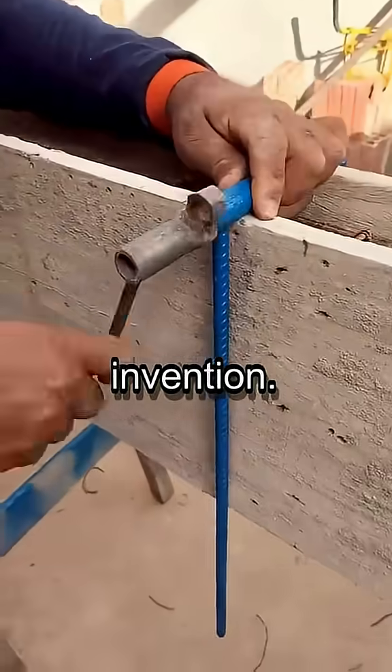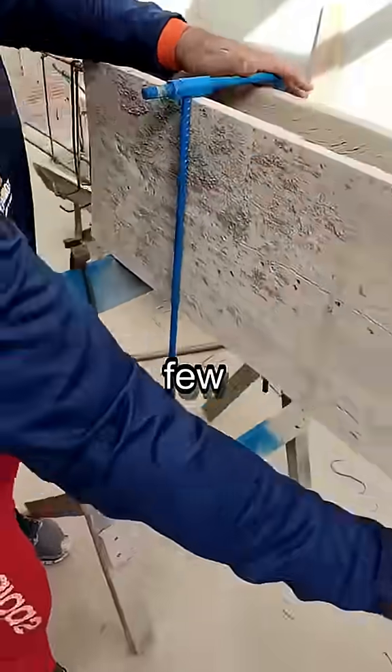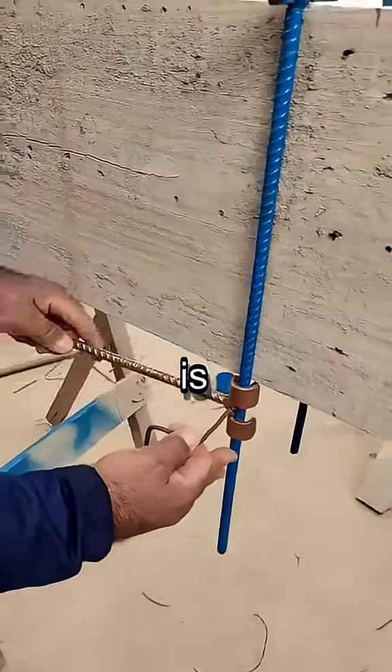Here's another brilliant invention: a custom clamp for securing formwork. A few quick turns and the wire is locked tight.